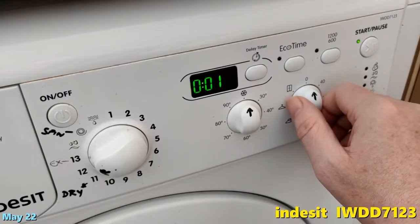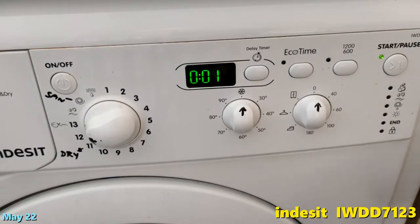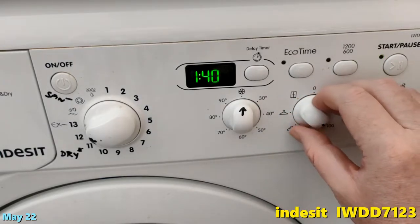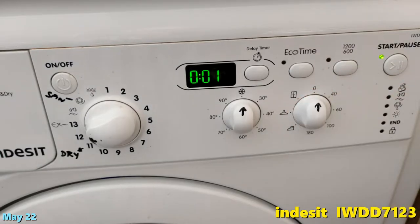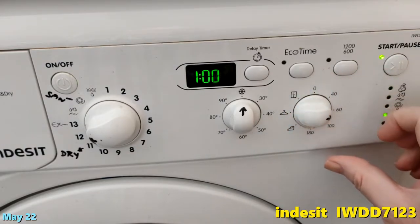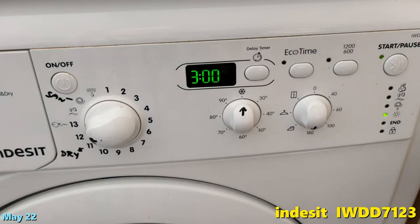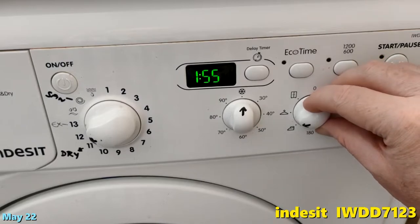I don't know why — maybe it does go on for a minute. You can change the amount of time the dryer works: 40 minutes, 100 minutes, one hour, one hour 40, 100 minutes, one hour 80.